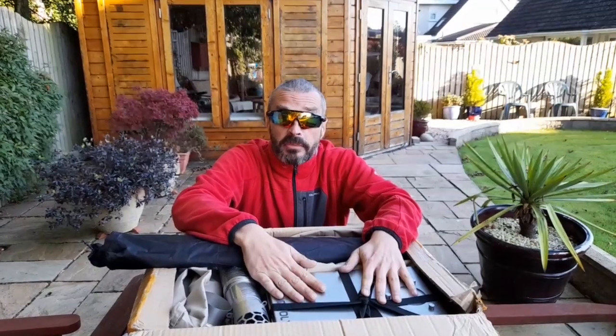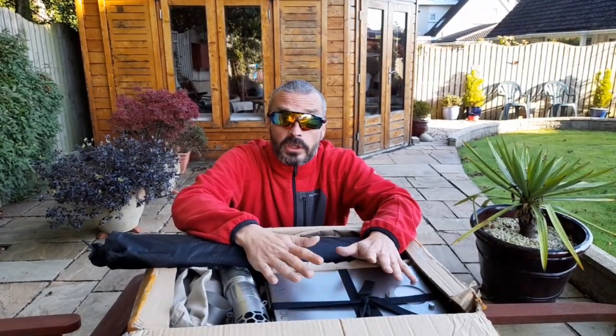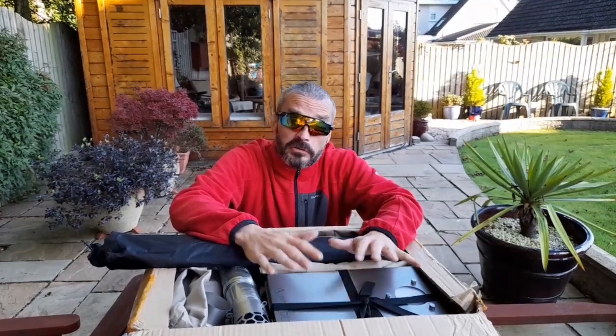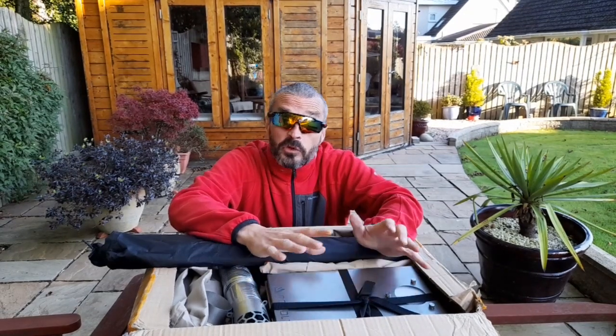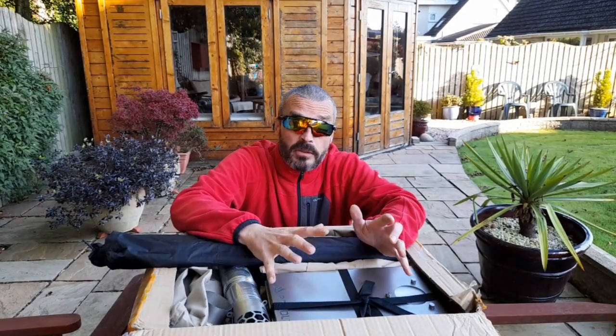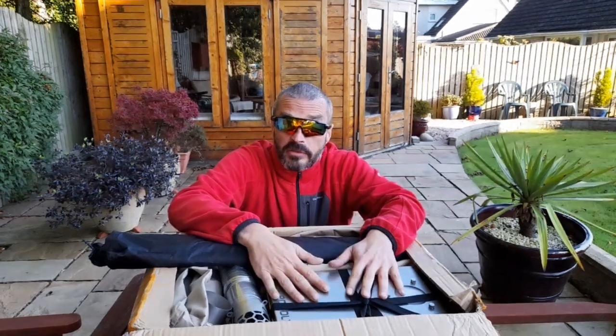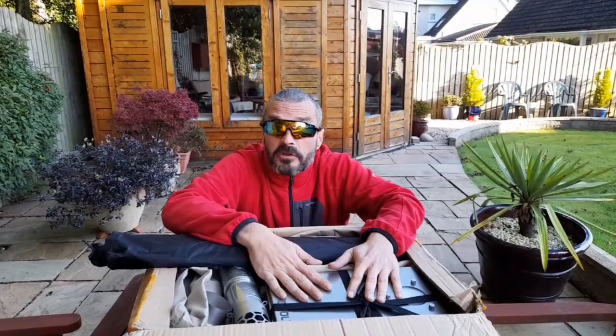Right now, I'm going to basically do a review on the Canvas TP. I'll get all of the stuff out, give you an idea of what you get with the Canvas TP, and then we'll do a wee setup and show you what it looks like. Very similar to my Pornley Hex that I've got, but this one's canvas. So let's get the stuff out of the box.